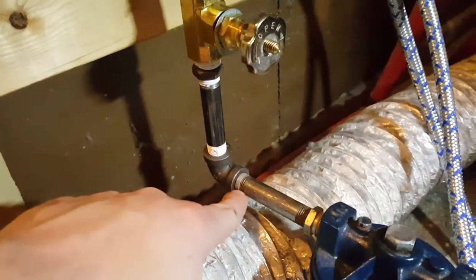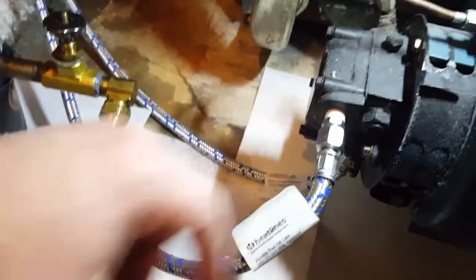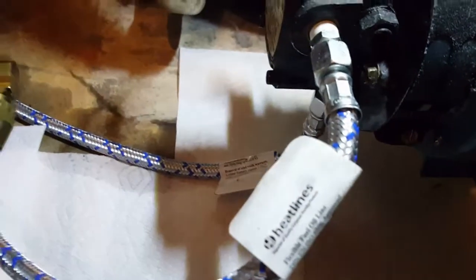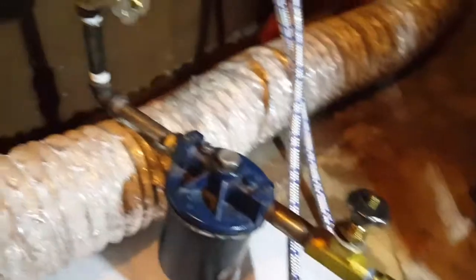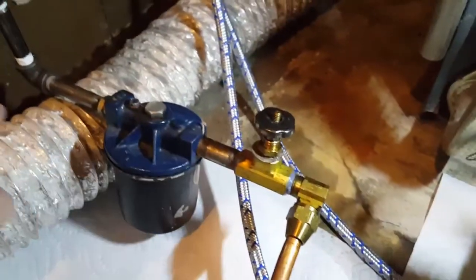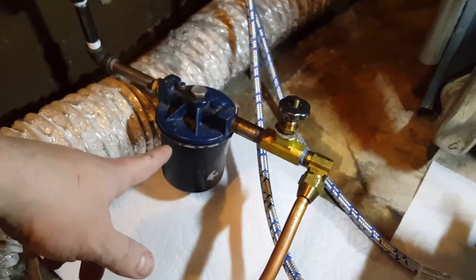Originally what was set up was this top port here — this whole length section here threaded into the top port — and there was just a plug on the bottom port. I removed the plug. What I had to do was thread this bypass plug up into the hole before threading that fitting in, and then I bent this copper line with a flare at the end of it and threaded the whole assembly into the Tiger Loop.